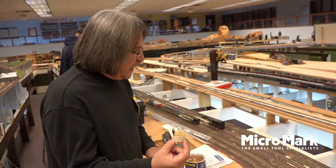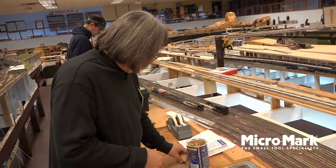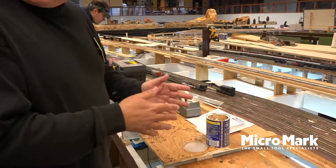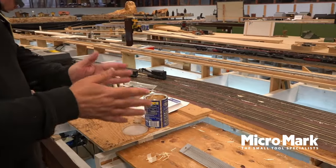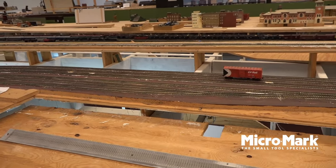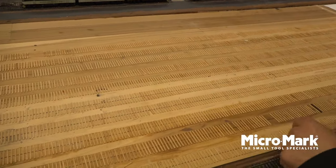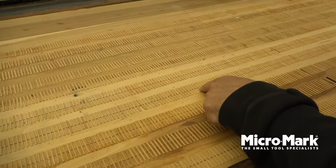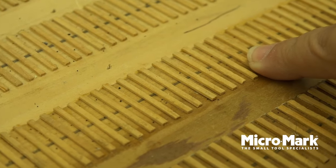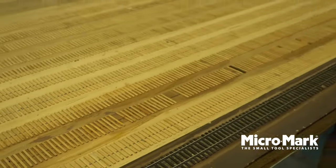Once that's done, we're ready for the next step, which is to actually lay out the track. The first thing to do is put a center line down so we know where to put the ties. This is a section of our hump yard that's going in — you can see the pencil center line we drew earlier. In HO scale, tracks should be two inches on center. From there, we unroll the ties and glue them down.